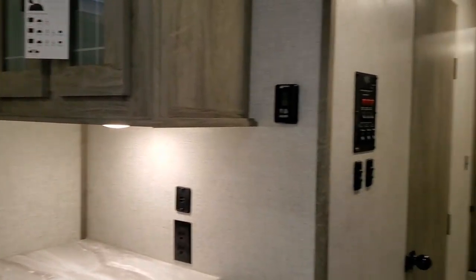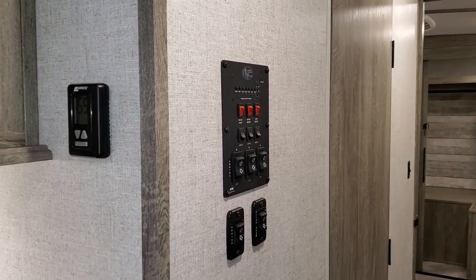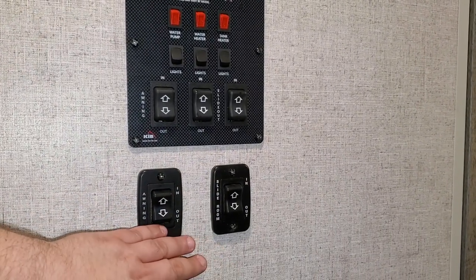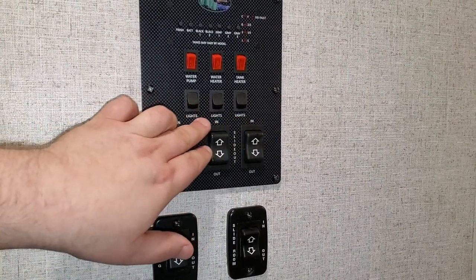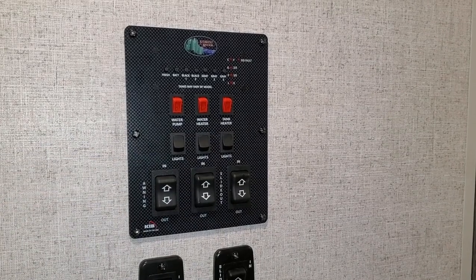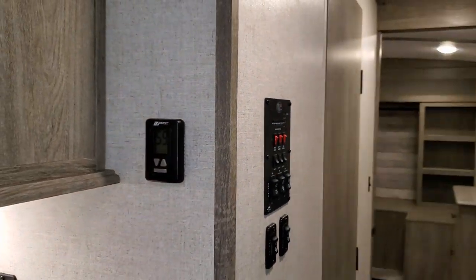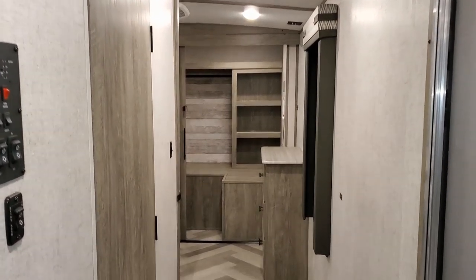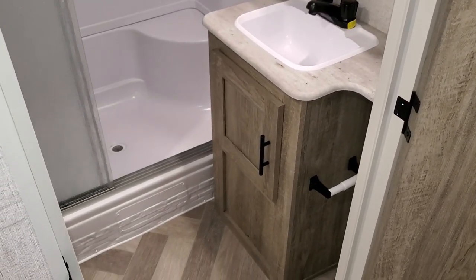Spinning around to check out the hallway — when you first walk into the coach, you walk right into your control section. You have electric awning buttons, slide-out buttons, water pump, water heater, and 12-volt tank heaters. This was ordered with the extended season package, which gives you extra insulation in the roof and floor. A lot of dealers aren't ordering that option. For a couple hundred bucks, if you're a really hot summer camper or cold winter type of camper, having that extra insulation in the roof and floor is definitely a nice feature.